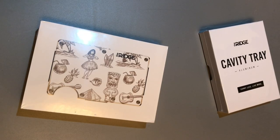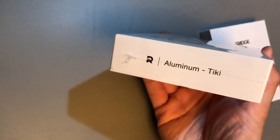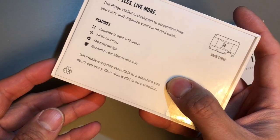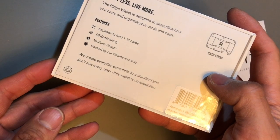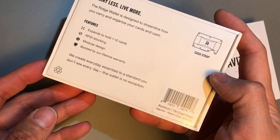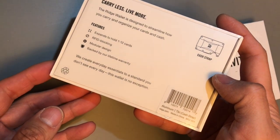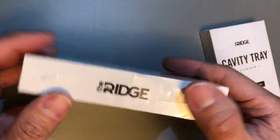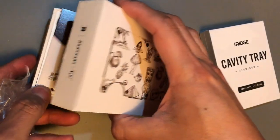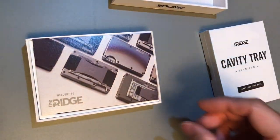What is going on guys, we're going to be doing a quick unboxing here of the Ridge wallet. This is the aluminum Tiki model — it holds and expands from 1 to 12 cards, RFID blocking, modular design, backed by their lifetime warranty. It's made in China, the SKU is 503. Let's go ahead and open this up.